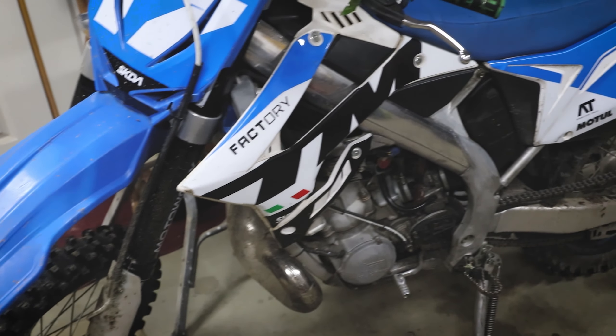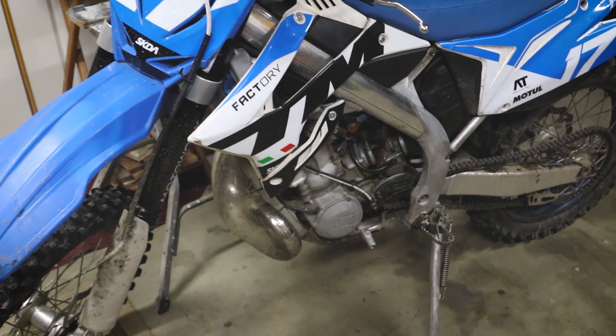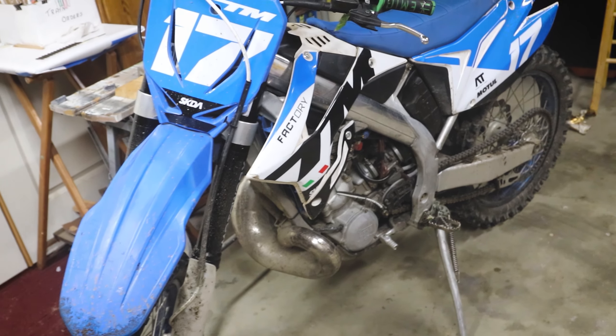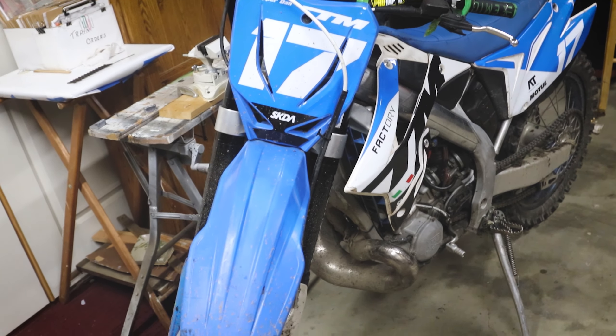Welcome back to the Brapper Dan YouTube channel where I share my dirt bike riding adventures and progress. Right now we got the TM MX250 behind me. We haven't seen this bike in a little while because it's been in the shop. From my last few videos I've only been riding my TM MX144 for about the last three to four weeks. I haven't really explained what this bike was getting done to it or why it was in the shop — all I said was it was getting some much needed upgrades, and that it did.